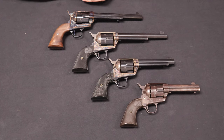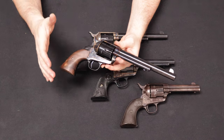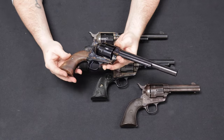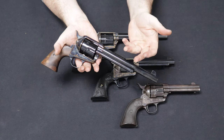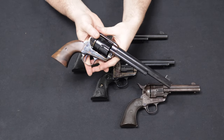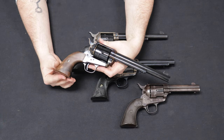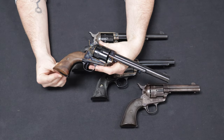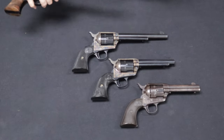Let's finish up with some general takeaways, starting with price. The Standard Manufacturing firearm can be purchased brand new off their website or through wholesalers like Bud's Gun Shop. The base price is around the $1,800 mark plus shipping and FFL fees. They're available in the 7.5, 5.5, and 4.75-inch barrel with no price difference between the three. The nickel finish version is a little bit pricier, upwards of about $2,000. From there, pricing goes up as you add checkered two-piece, one-piece walnut, or faux ivory grips — between about $150 to $250 depending on the options.